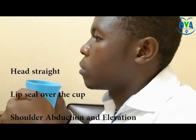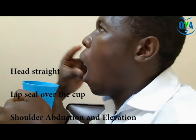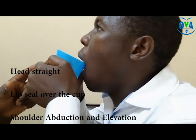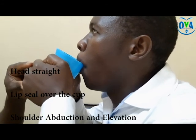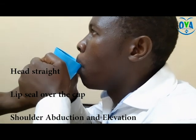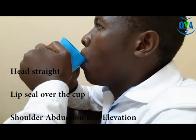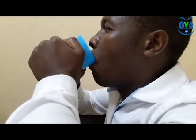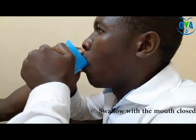Activity 1: water placement using cup position. The patient places the cup over the lips and maintains lip closure while loading water into the mouth. During the loading process, the patient elevates and abducts the shoulder for maximum reach, as seen in this video. The cup remains within the lips while you encourage the patient to swallow.